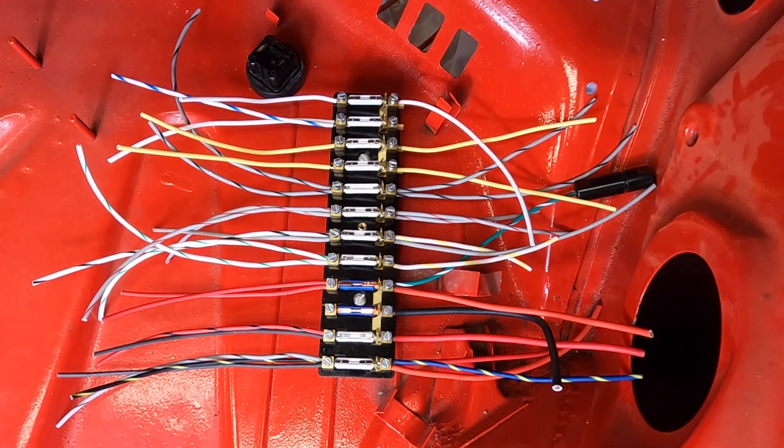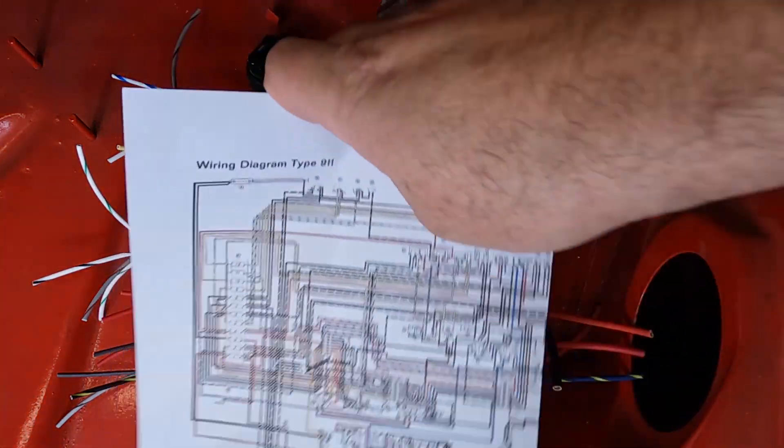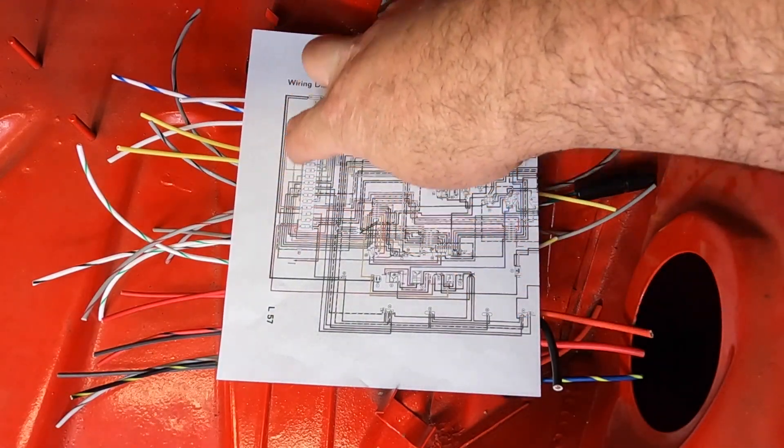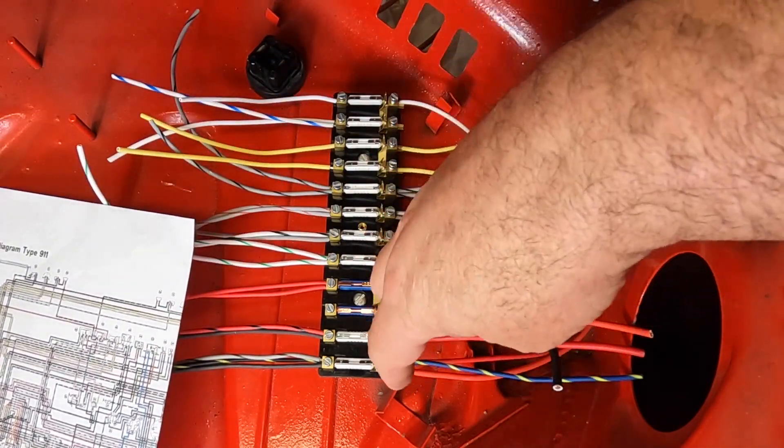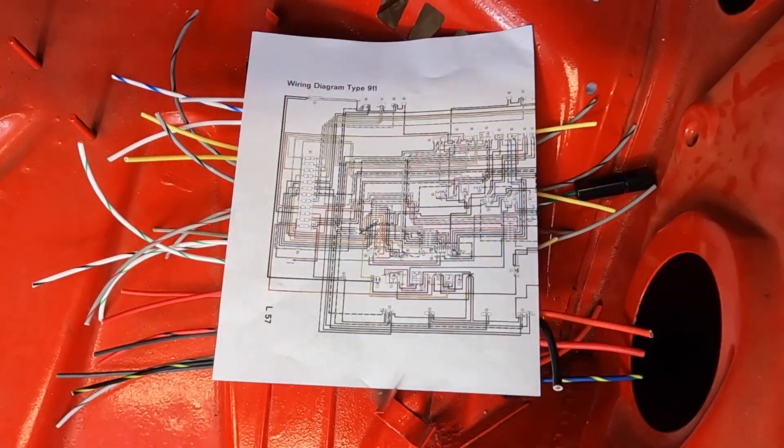There you go — the fuse panel all wired up to the harness. If you've got any questions, leave a comment or email me directly at a911highvolt@gmail.com. I'm always here to help; these cars are just a passion and hobby for me. The biggest thing you can take away from this video: double-check your wiring diagram and understand that the panel orientation shown on the diagram is flipped 180 degrees — so this side on the diagram is actually this side on the physical panel.